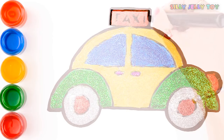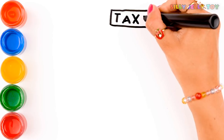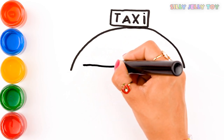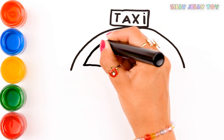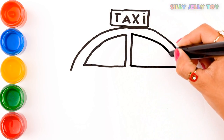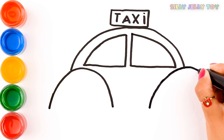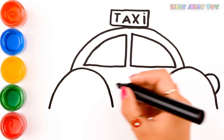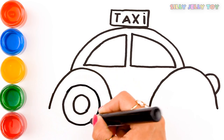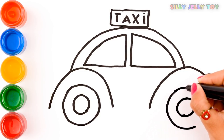First the taxi plate. Now the body. Windows. Reflector. And wheels.